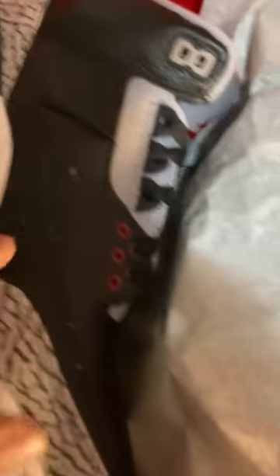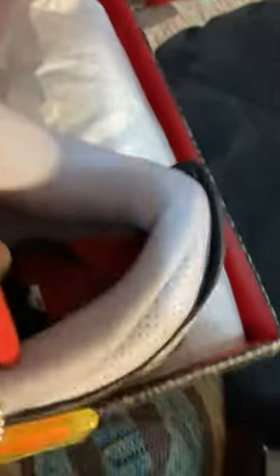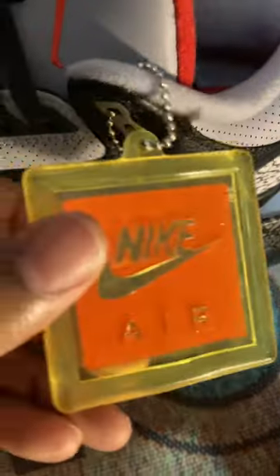OG dead stock. Haven't even wore this shoe yet. You can see right here, it's got that glitter effect. And the shoe fits in the box. We got that old orange Nike hang tag on them.